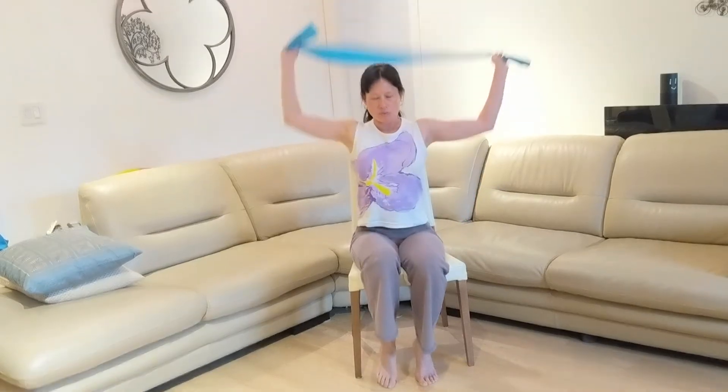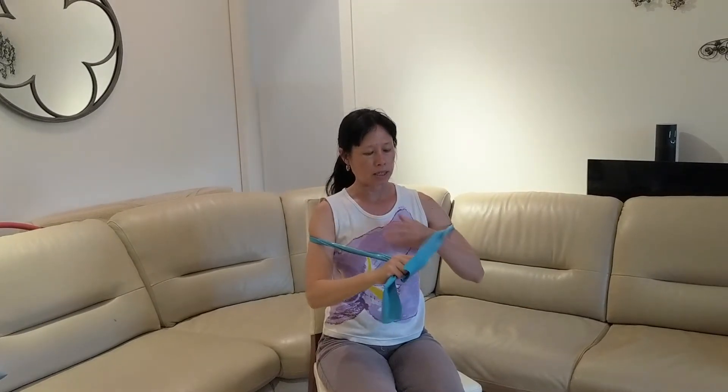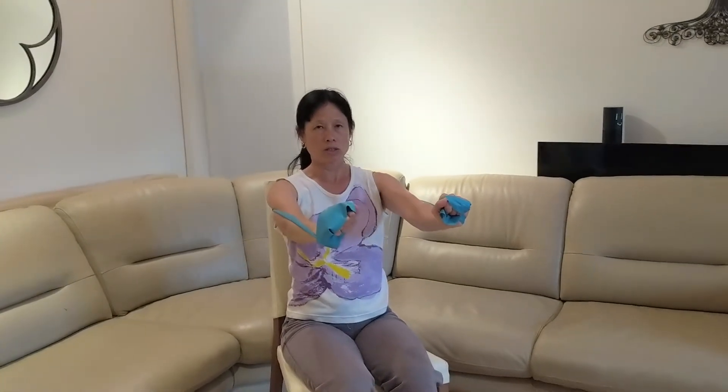The next exercise is the forward press. With the thera-band behind the back, we can push forward. If you want to make it harder, you can wind it once around your hands to make the resistance stronger.